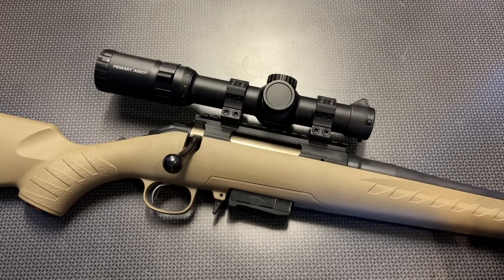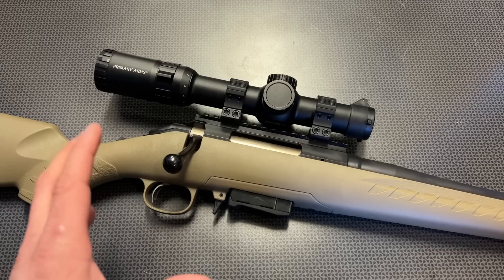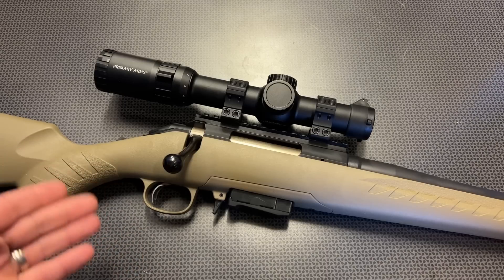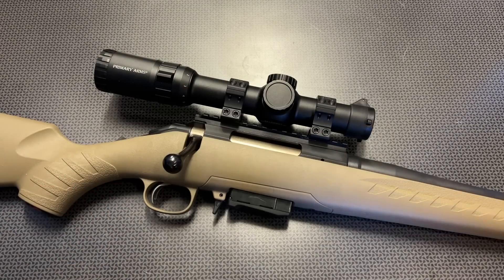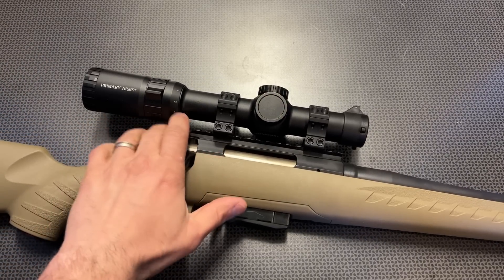Let me know your thoughts in the comments section below. Do you like the 7.62x39 idea? Because .300 Blackout accomplishes almost the same thing, but you can't do it cheap — .300 Blackout is pretty pricey. The prices are coming down, but it's not as cheap and readily available as 7.62x39. So you get all that cheap plinking ammo for daily shooting and practice, but then you can buy subsonic or more precise brass-cased ammo and get very good results from the Ruger American, especially with the Primary Arms ACSS reticle system in this LPVO.